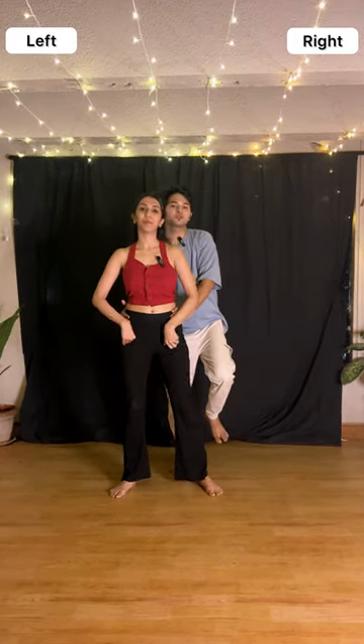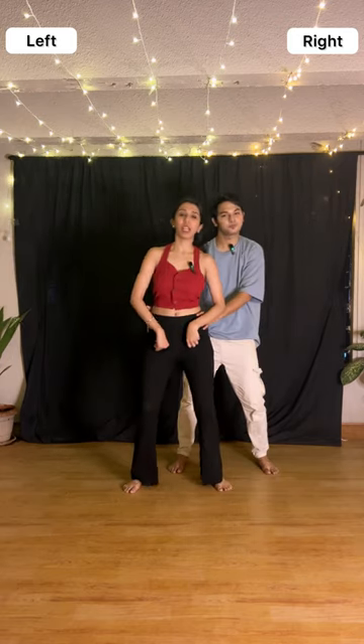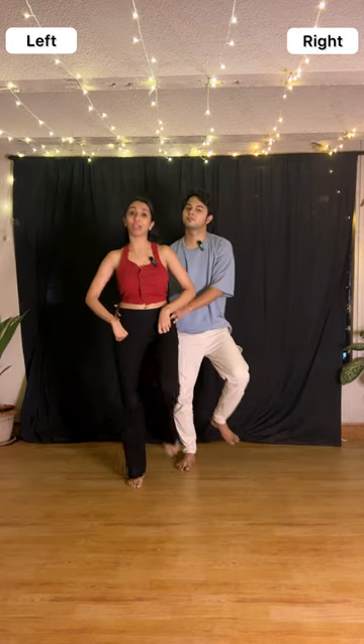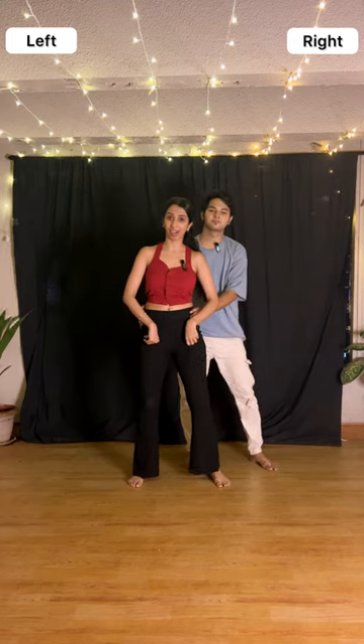This is section two of the choreography. For the previous section, the last step we finished was a one and a two. On the second count, hold your partner's waist. Then we both go right tap, left up, left tap, right up, then right down. Along with this we are also using our waist — when tapping with the right leg, move your waist towards the right. So it's waist, waist up left, waist, waist up right, and a drop. A little faster: one, two, three, four, and a drop.